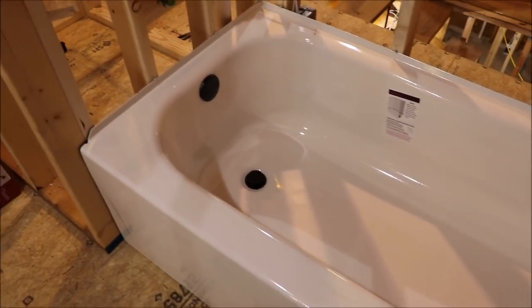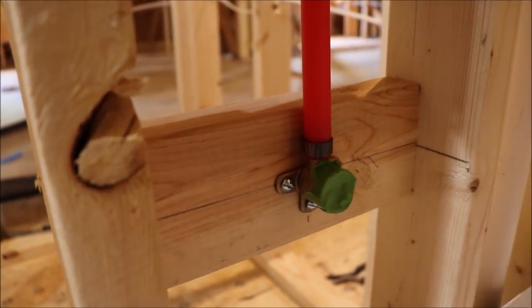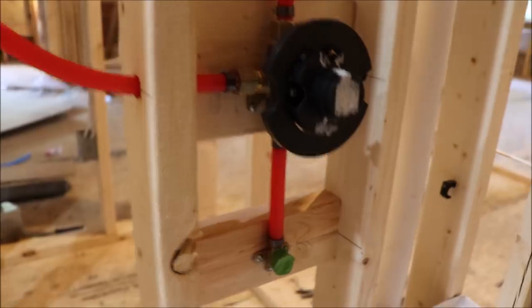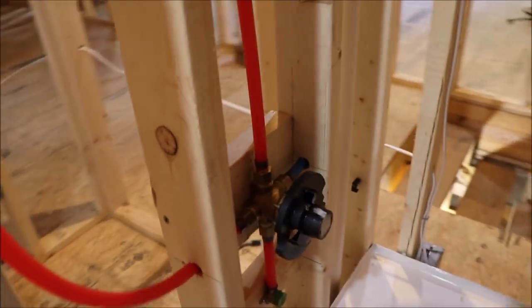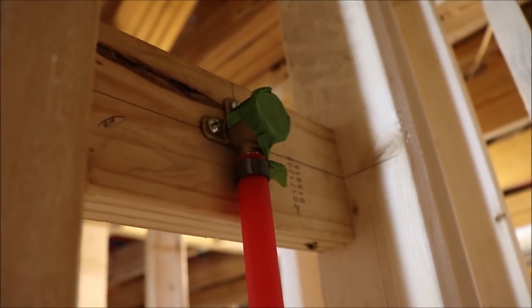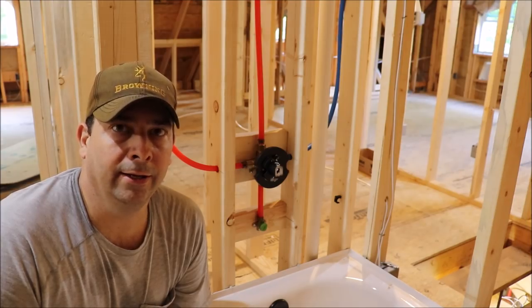As far as roughing in this tub in the upstairs bathroom, I believe we're done. We've got the tub set, the drop ear for the tub faucet installed and taped off so no trash gets in it, our mixing valve installed with the hot and cold supply lines hooked up, and the shower head and the tub hooked up to it. If you swing around to the side, you can see that black ring sticks out about three quarters of an inch — whenever the tile is finished, it should be flush to that ring. And up at the top we've got a second drop ear for the shower head. So that pretty much does it for roughing in the faucet. Until next time, y'all keep checking back.